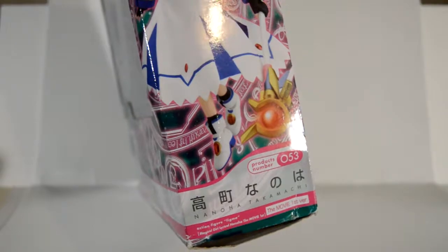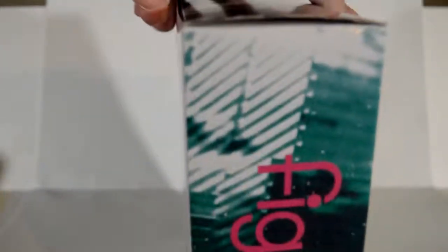The sides of the box just have the Figma branding and her picture. And the back has the different poses you can put her in — there's six different poses shown, but there's infinite possibilities according to your imagination.